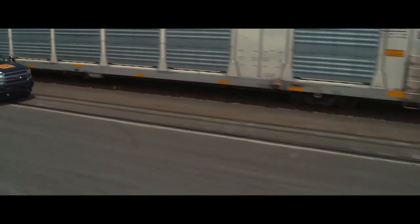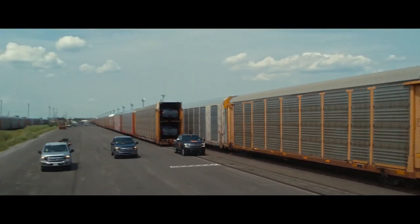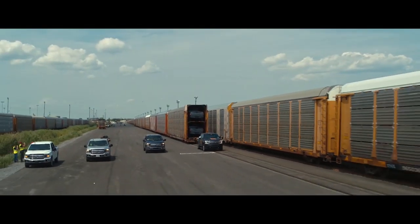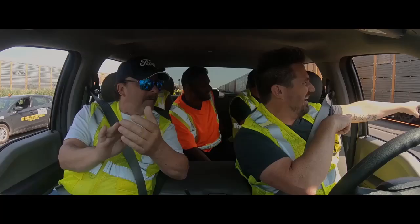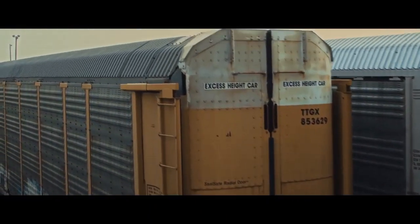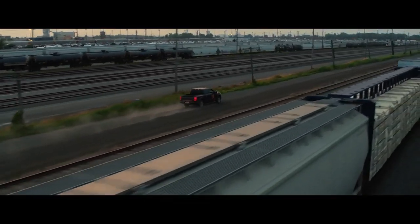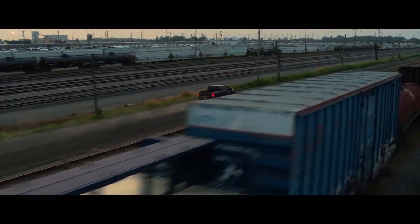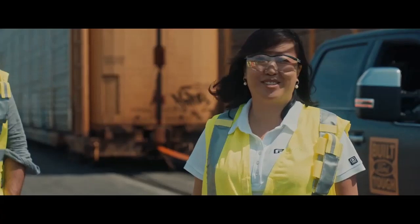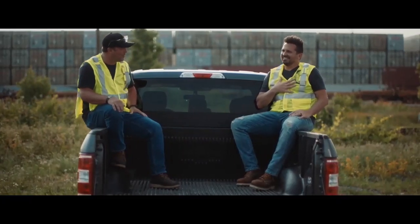Built Ford Tough is all about durability, capability, and productivity. And this all-electric F-150 extends Built Ford Tough to a whole new arena. That's awesome. We did it. This prototype will help us deliver the all-electric F-150 in the coming years. It was awesome. It felt like being a superhero. We got some speed behind us. We could feel the torque being applied, and it was a lot of fun. Do you think I'm built Ford Tough? I think you are built Ford Tough. I appreciate that.